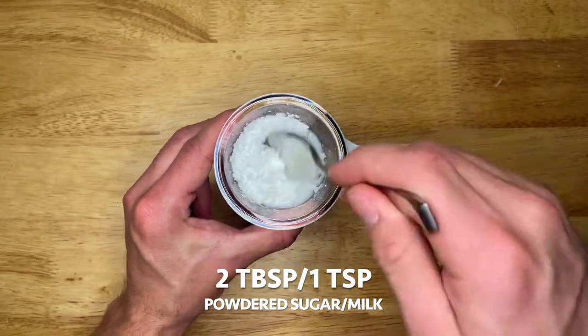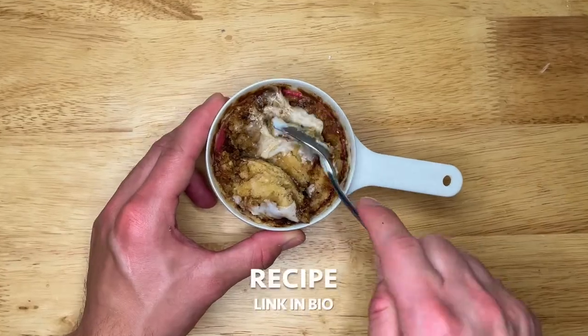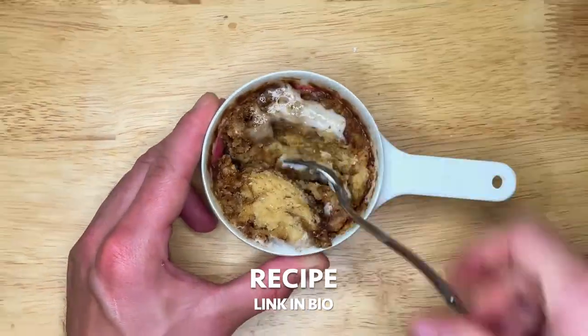To make the frosting, mix two tablespoons of powdered sugar with one teaspoon of milk. Get the recipe and nutritional information for free at the link in our bio. What should we make next?